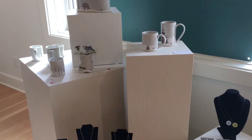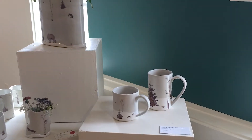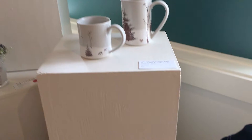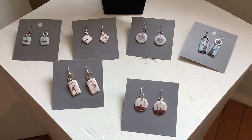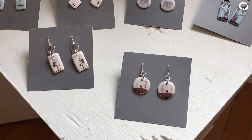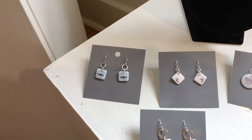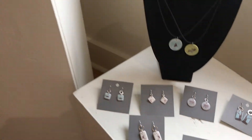I draw a lot of inspiration from the area where we live. I grew up here and after I got my degree, the mountains called me back — it's a good place to find inspiration.